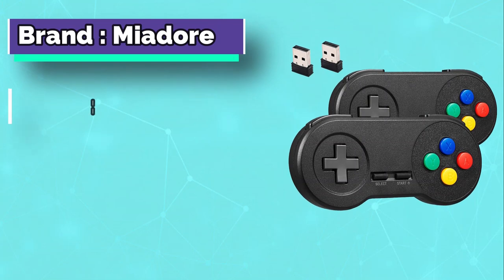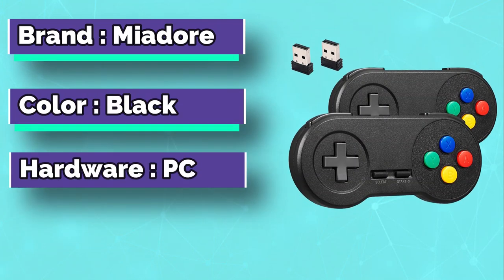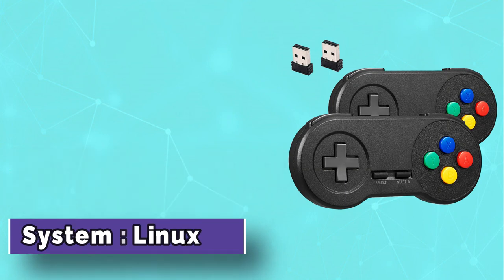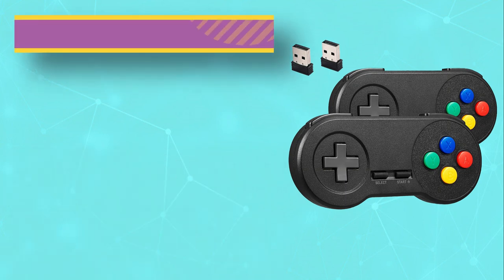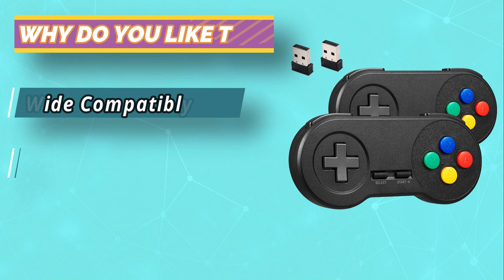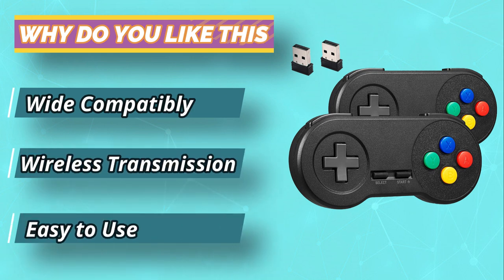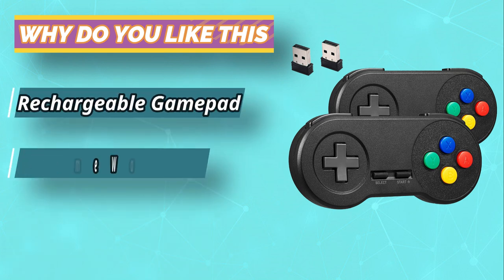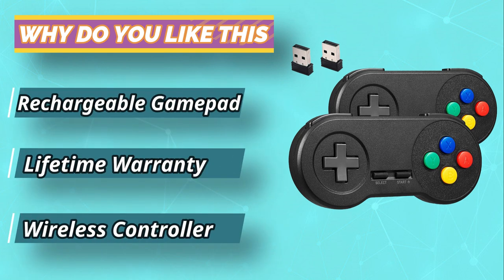Meador 2.4G Wireless SNES controller, compatible with PC running Windows, phones, and tablets. The 2.4G wireless transmission technology ensures a stable connection and zero delay, offering a range up to 10 meters (32.8 feet). You can sit far away from the game console and enjoy playing without fearing data loss or signal interference.